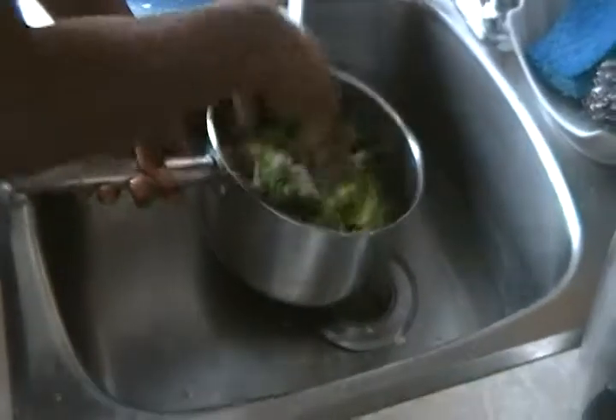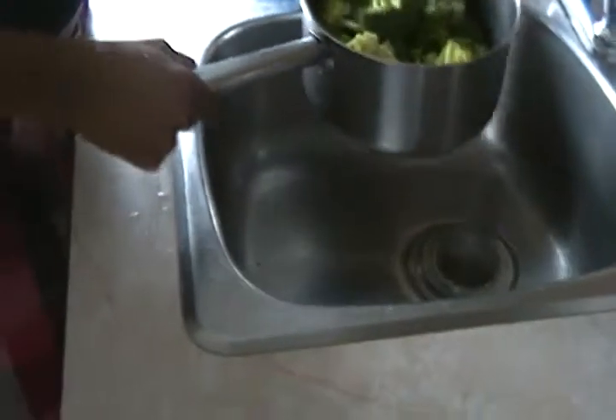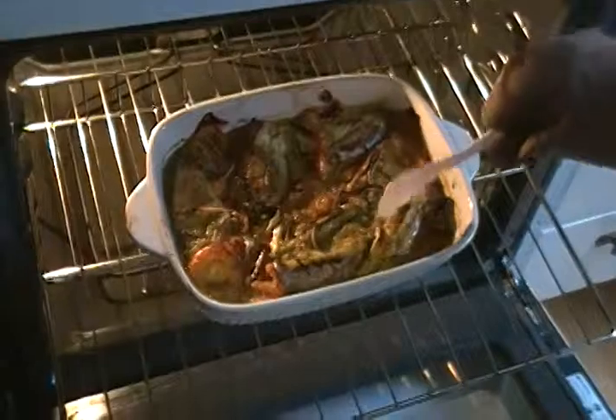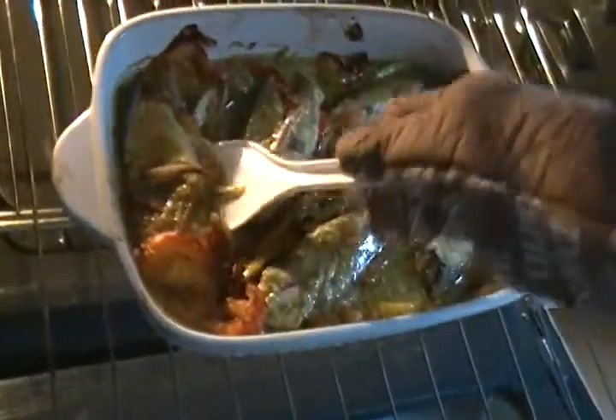While the kingfish is in the oven, I'm preparing my broccoli to be steamed and get it ready. I steam it on low heat because it's not supposed to be too soft — I steam it on low heat for about 5 to 10 minutes. After 10 to 15 minutes of grilling, you turn it over to allow the other side to cook, and once the other side is cooked for another 10 to 15 minutes, you can still decide to turn it over again to get the brownish color that you want.